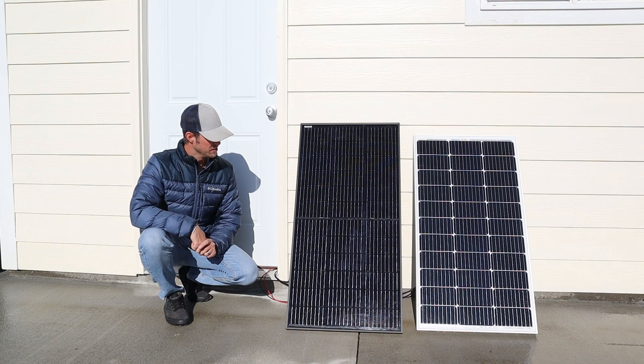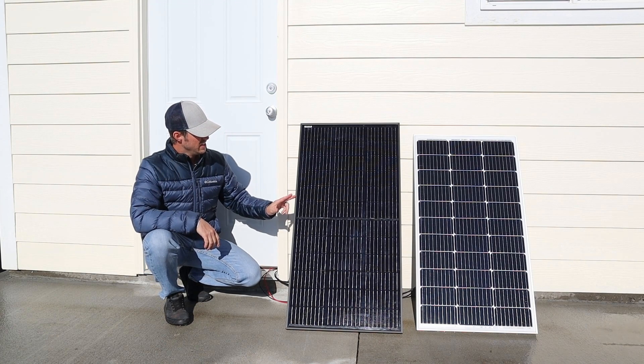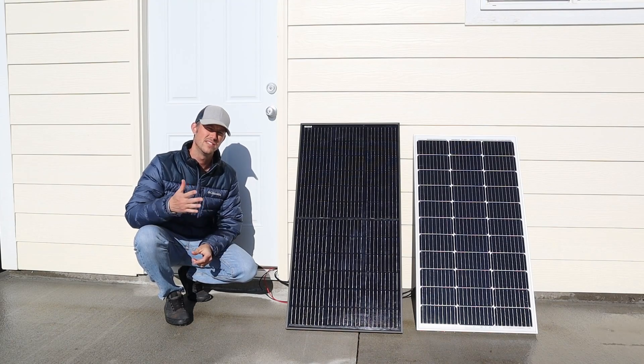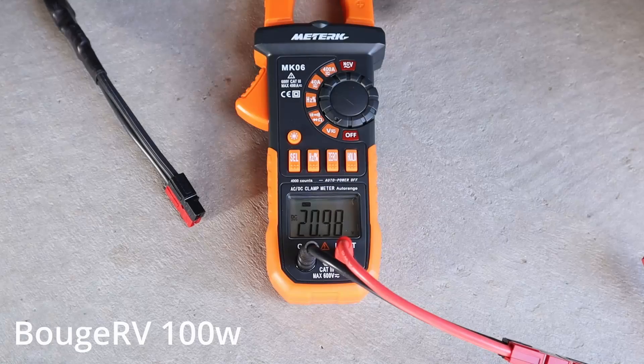The first set of tests we're going to do now that the panels are angled properly is a full sun test. Let's go ahead and connect these up to the EcoFlow Delta II and see how many watts we get from each panel. Checking the open circuit voltage on the BougeRV 100 watt panel, we're seeing 20.97 volts.